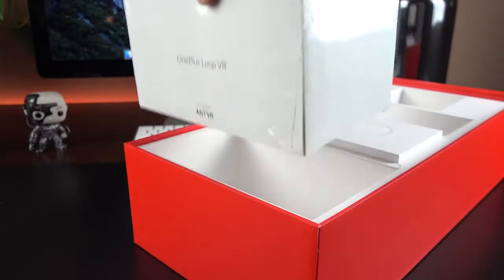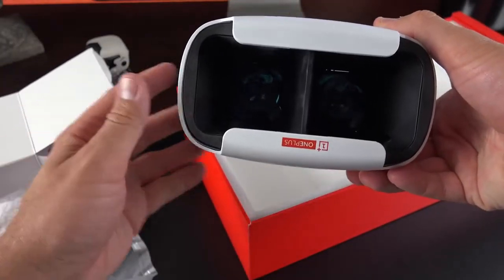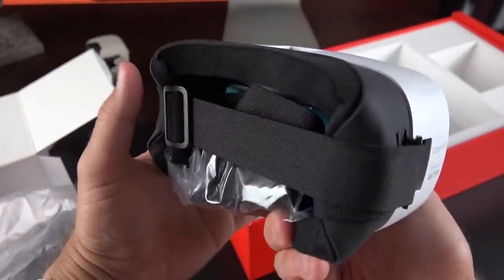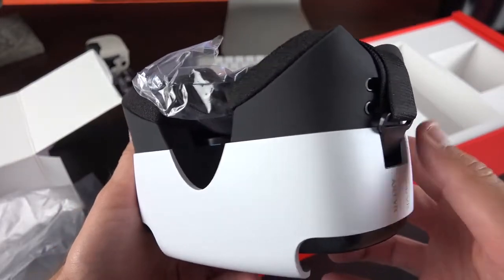Also included is the OnePlus Loop VR — a VR headset specifically designed for the OnePlus 3. It's a very nice headset; the phone basically just slots into the front. You can use the adjustable straps to mount it to your face, and it does have a nice padded surface so it's comfortable to wear.